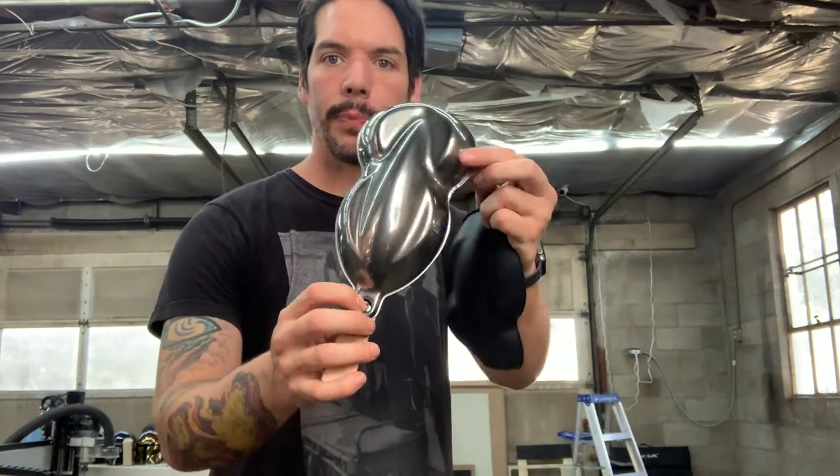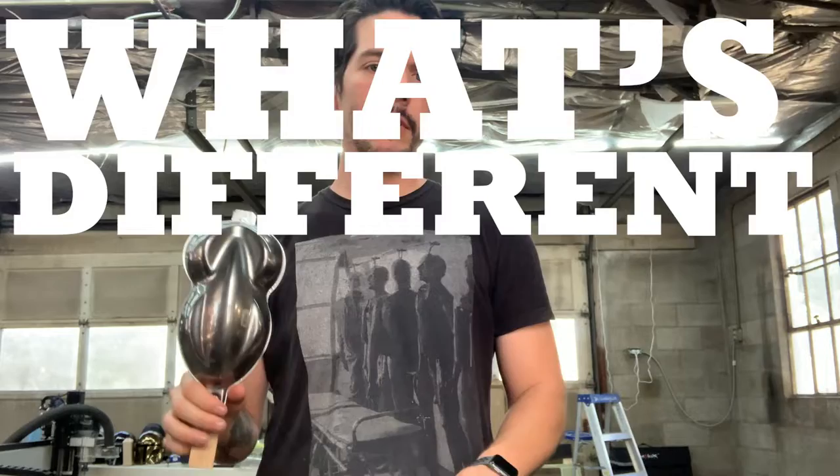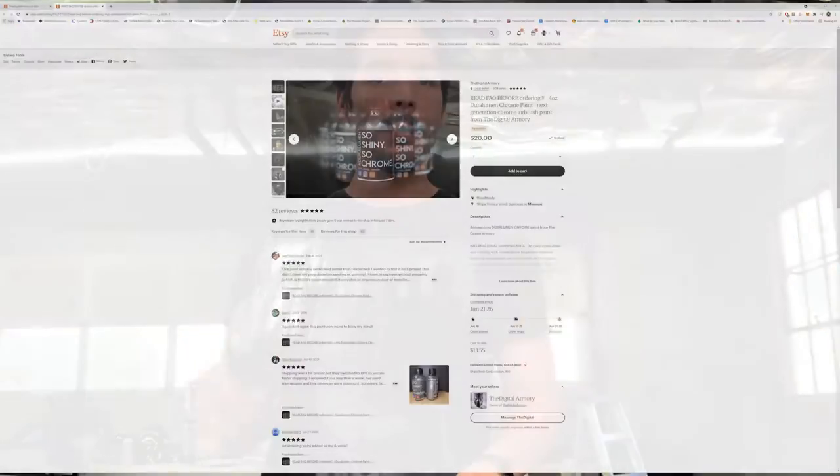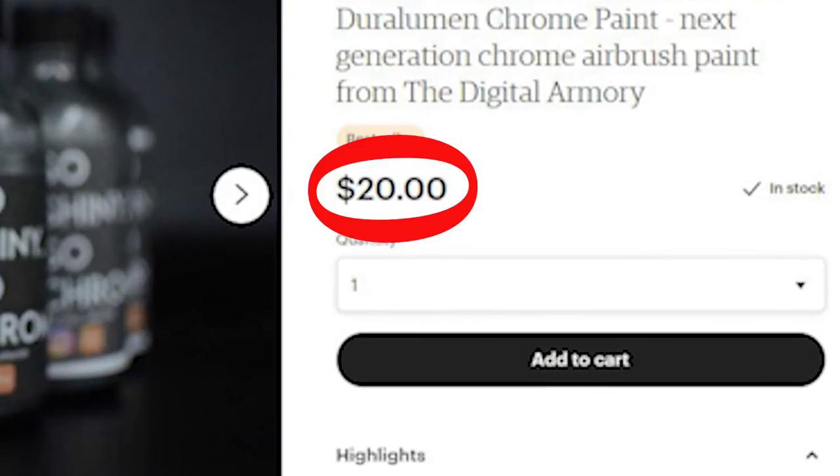Shiny protected chrome. Now before we get started with the actual instructions, I want to talk a little bit about what's different about Duralumin versus some of the other chrome paints on the market. Number one: the cost. It's very, very inexpensive — in fact it's actually the cheapest per ounce of any chrome paint on the market.